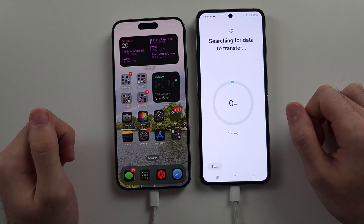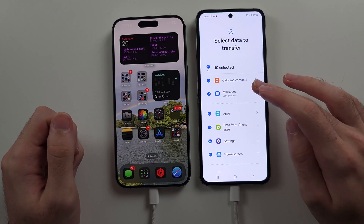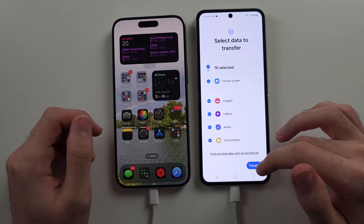Then tap on Next. It will now connect and search for data to transfer. The data transfer is kind of limited, so keep that in mind. Select what you want to transfer, then select Transfer.